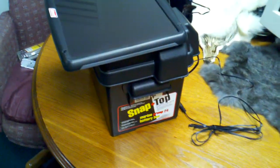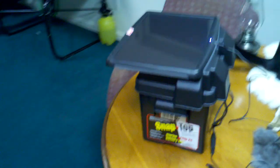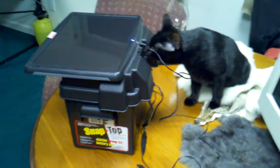Hey folks, welcome back to The Wealth Around Us. I just wanted to go over my latest hurdle in solar technology. This is what I call the personal solar generator. And as you can see, it has Jinx's full approval.